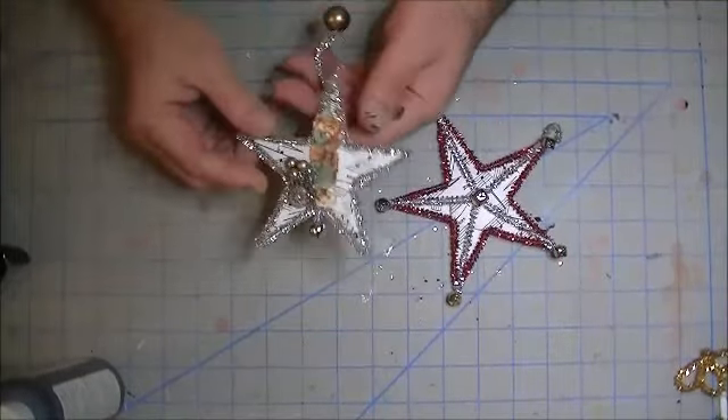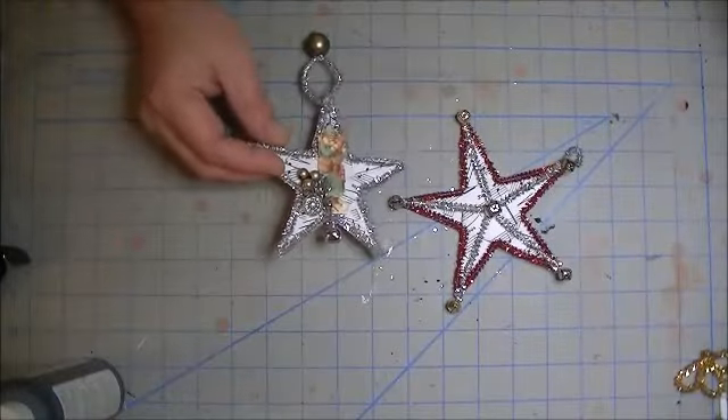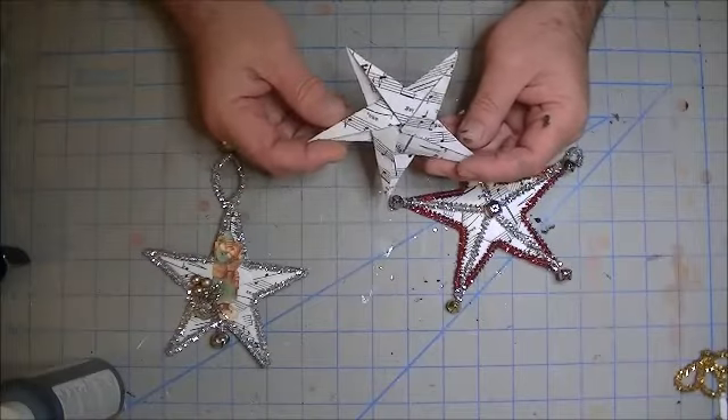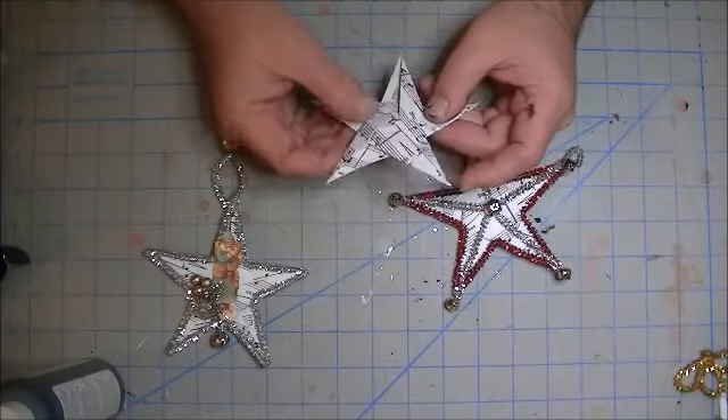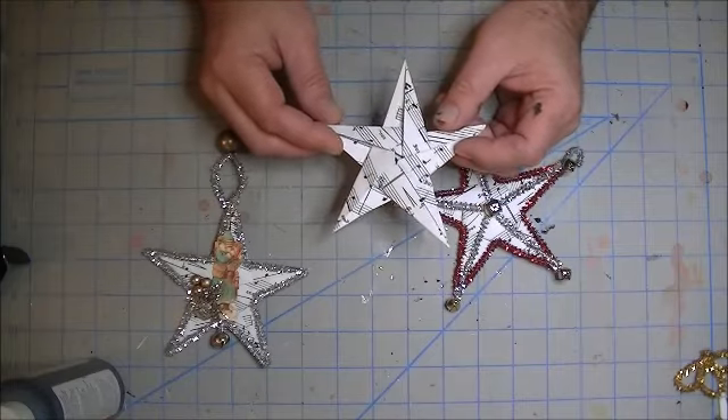Hello, everybody. It's Jim the Gentleman Crafter, and I wanted to show you another ornament. This is actually done from an origami star — a 5.8 star — and on my blog post, you'll find out how to make this. You'll also get the PDF file for the music paper, if you'd like to use that.